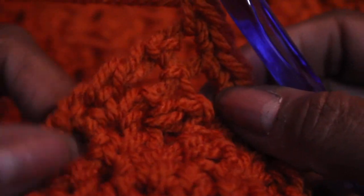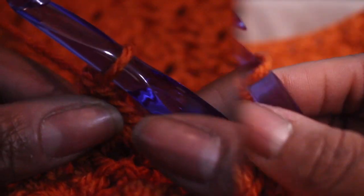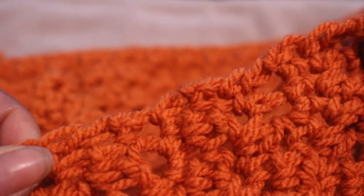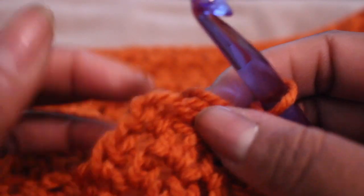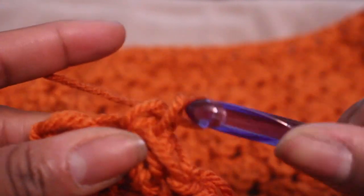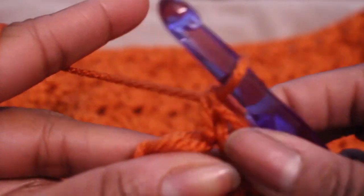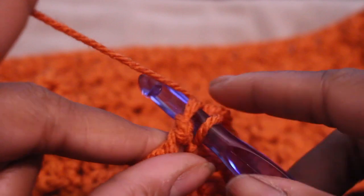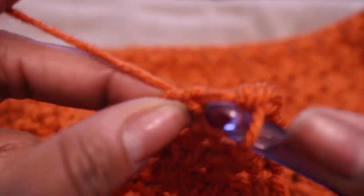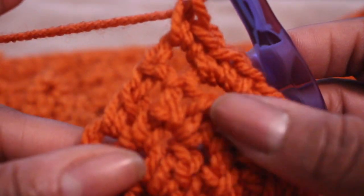I'm going to continue that pattern. Here I am completing my increases — the first, second, third, and now I'm doing my fourth increase row. Two single crochets in each of the last two stitches to end it. Once I have my fourth increase row done, I'm going to continue with the regular pattern until my sweater is completely done.